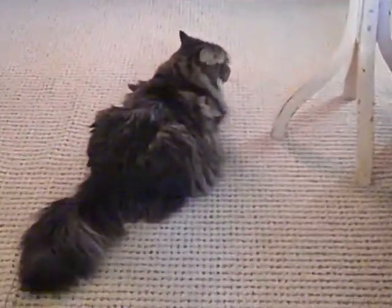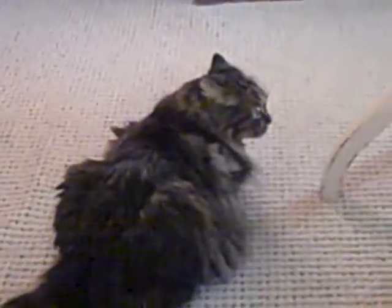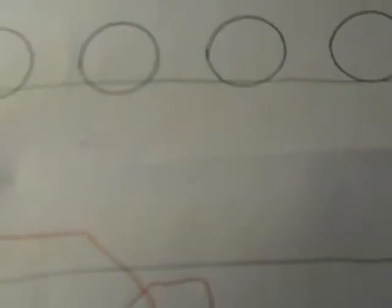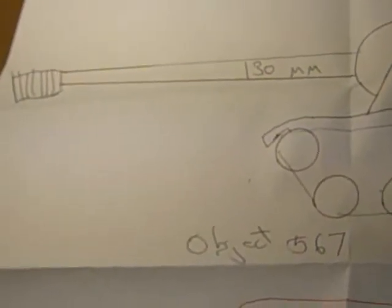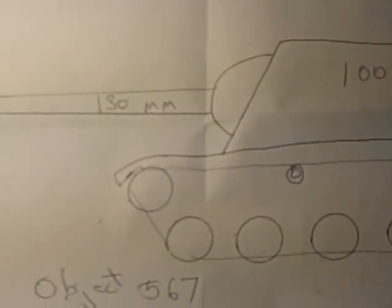We'll proceed with this production with McDuff, the cat of the Super Heavy Red Guard Echelon. Here we have the fleet of the Super Heavies. Here's object 567 with a 130 millimeter.